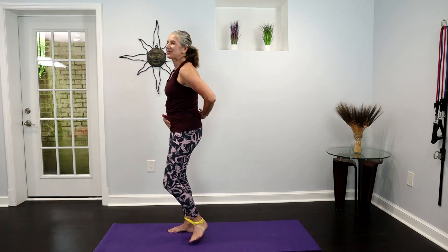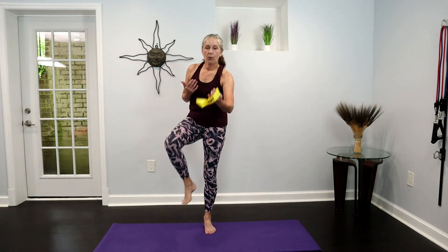And one — and release. So this is your three-minute booty workout that you can do anywhere with a little help of our friend the band. I'll see you in the next video.